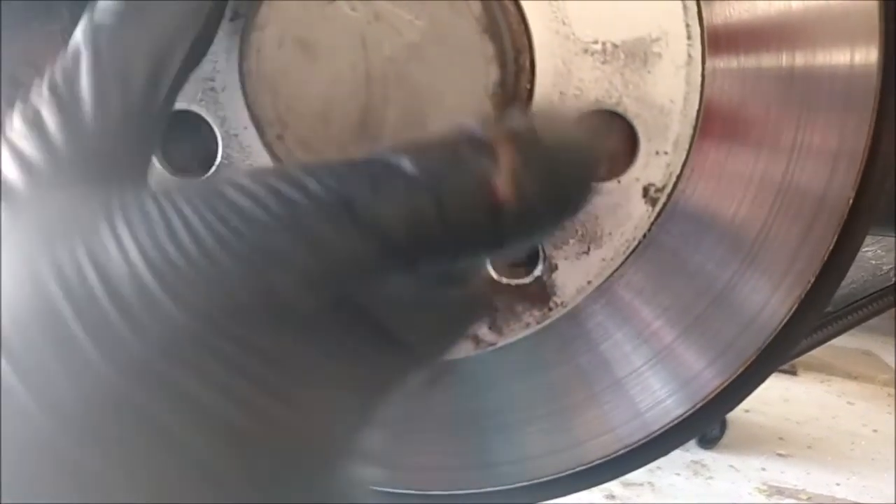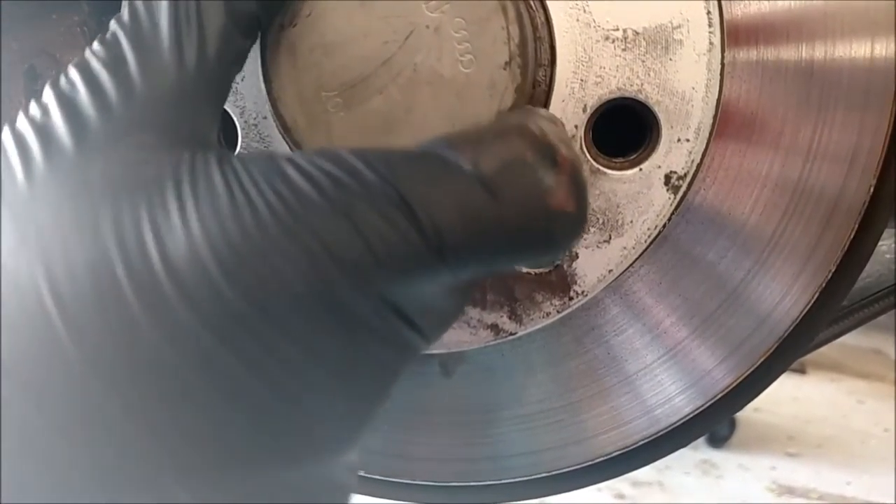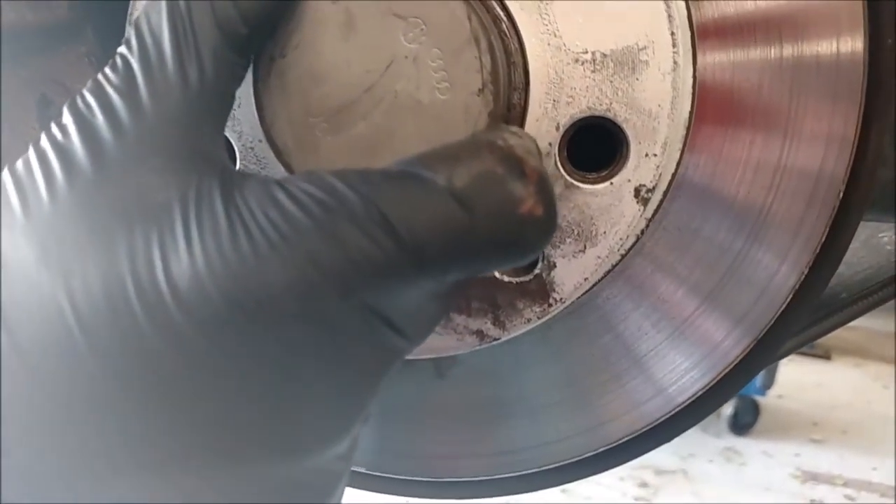What Andrew is doing now is removing the bolt that keeps the rotor aligned with the hub. As you can see, when the centering bolt is removed, the hub can rotate freely of the rotor.